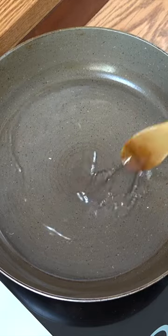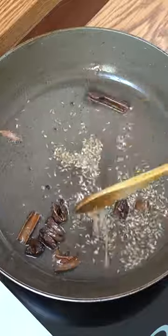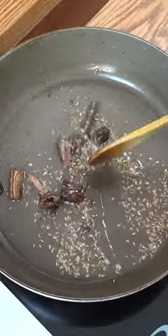So I've got some hot oil there. Let's drop in our whole seeds — the black cardamom, the cinnamon, and the cumin seeds.